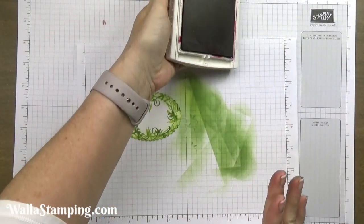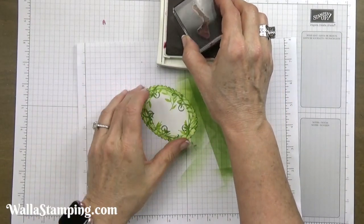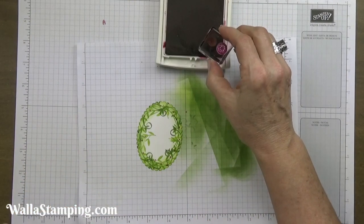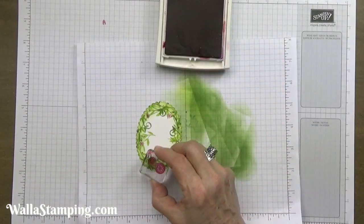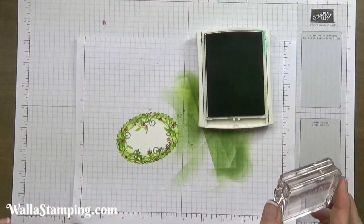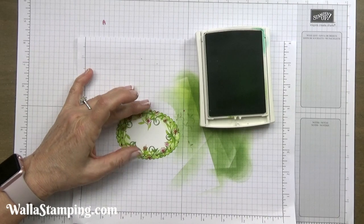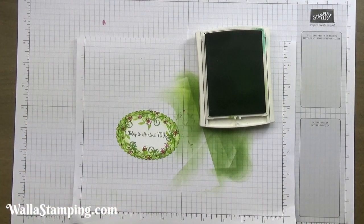Now I'm going to use my berry burst and start with the little polka dotted stamp, putting just a few of these dotted around — not a whole lot. To me these represent little flower buds just beginning to bloom. Then I'm taking the smaller of my two flower images and stamping a few of those, and I've got my larger one mounted on the other side of the block, so I'll flip that over and stamp a few of the larger ones. The last thing I need to stamp is my sentiment using wild wasabi. I'll use my graph paper to get the sentiment stamped as straight as possible — that doesn't look half bad.